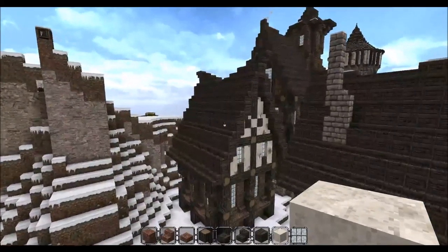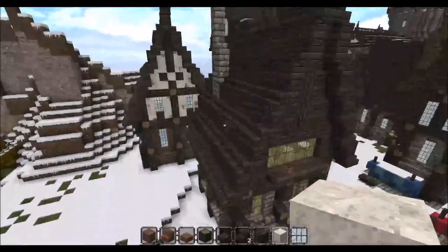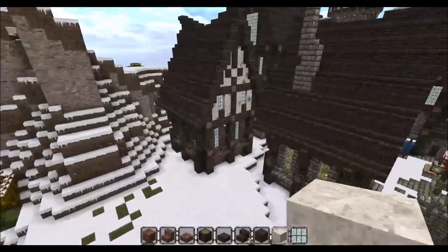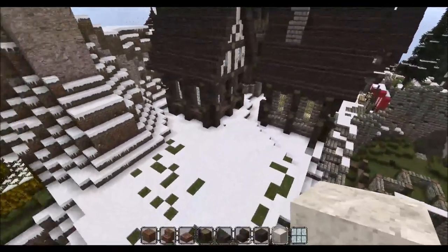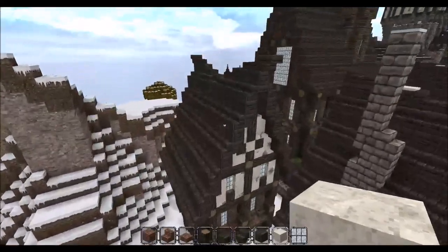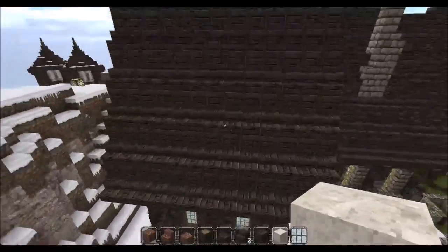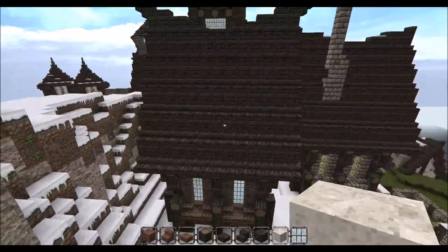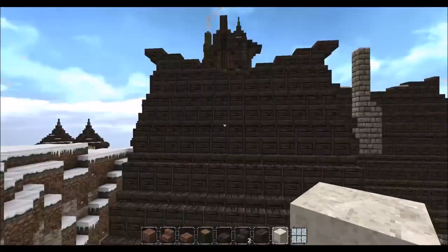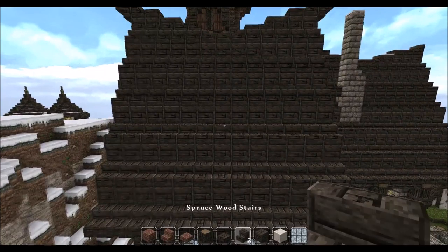But there are things — finishing touches — like the roof detailing, chimney, any dormers we might want to put on, and a few more details just to make it look a little quainter. So what I'm going to start by doing is adding a dormer window on this side. So we're going to get our spruce wood stairs.